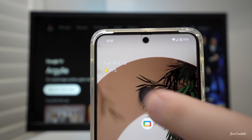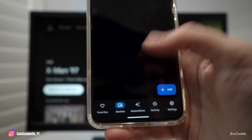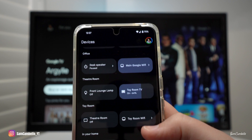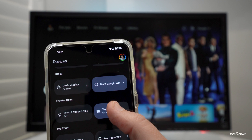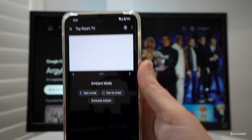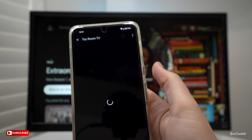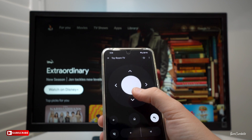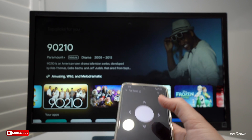Click on the Home app and then navigate down to Devices. Under Devices is where you need to look for your Google TV. Mine's called Toy Room TV, so I'm going to click and hold on that and it's going to open up this screen here, and you can see right here it has 'Open Remote'.